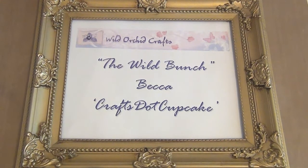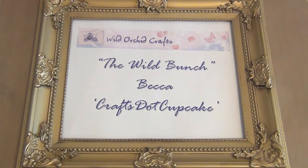Hi everyone, it's Becca and today I'm back on behalf of Wild Orchid Crafts, the Wild Bunch, to share another project with you guys, so I hope you enjoy.